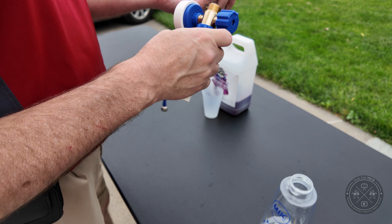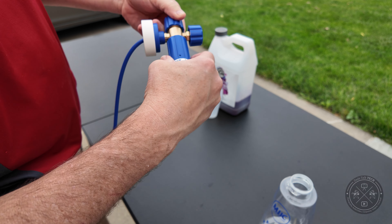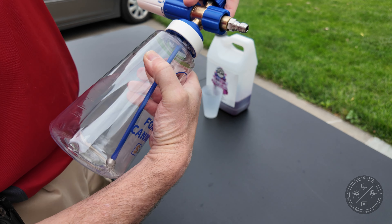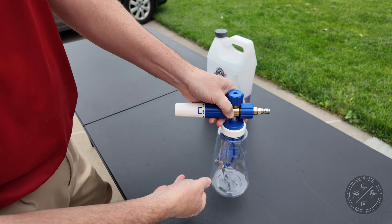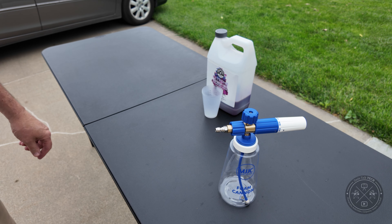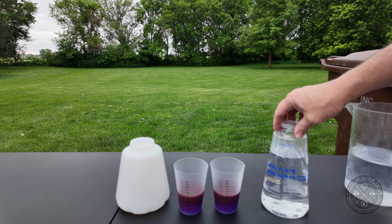We'll simply screw the connector on. One thing you'll find is you don't have to screw it a whole lot — it basically has a quick connect, so not a lot of turning required. That's a nice upgrade. Then we're going to measure out the fluid for both devices — I've got two exact measuring cups — so we'll be getting to that next.